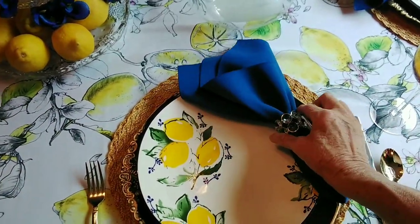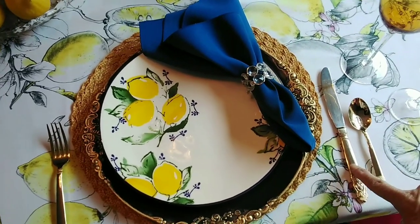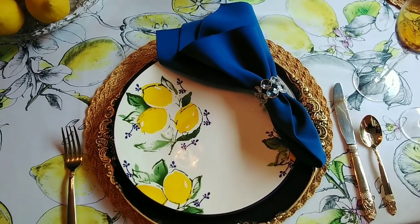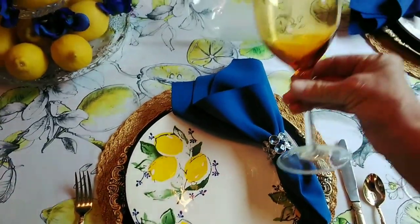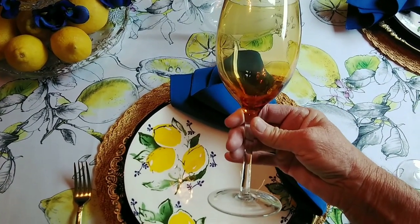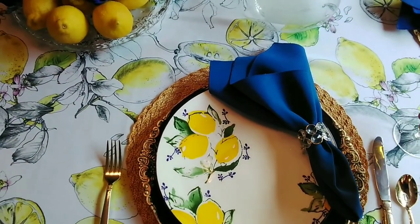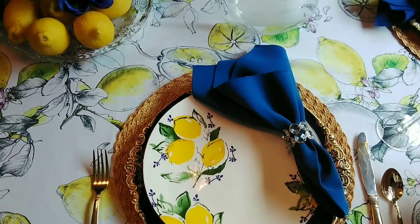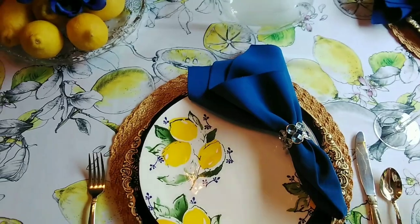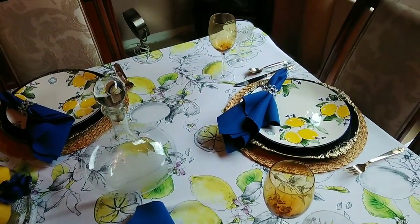My napkins I just laid on the side here — I think that looks really pretty. I've used my golden flatware and a golden wine glass; we've had these for years and years, over 20 years I think. And then I have these little crystal glasses. I did a place setting for six.